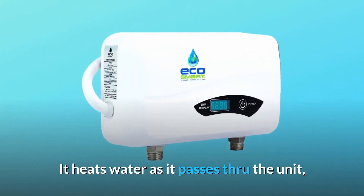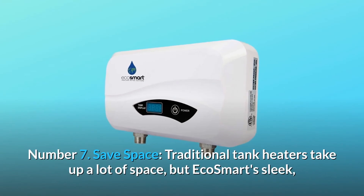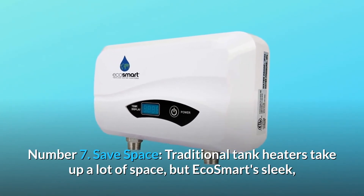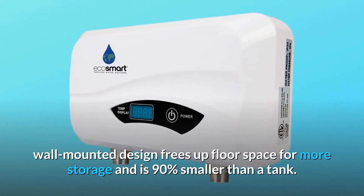It heats water as it passes through the unit, instead of storing hot water like a traditional tank water heater. Number 7: Save space. Traditional tank heaters take up a lot of space, but EcoSmart's sleek, wall-mounted design frees up floor space for more storage and is 90% smaller than a tank.